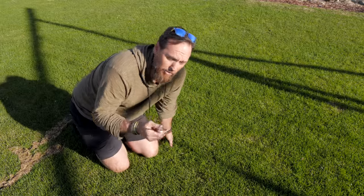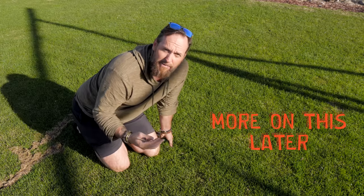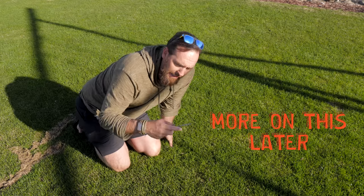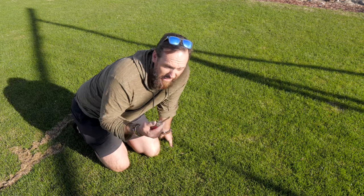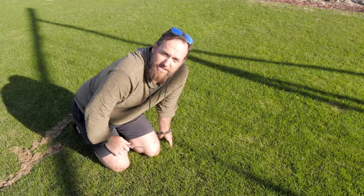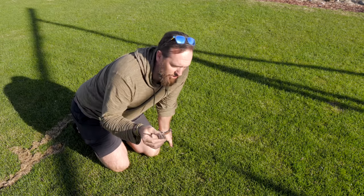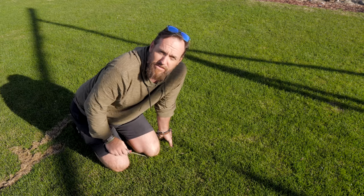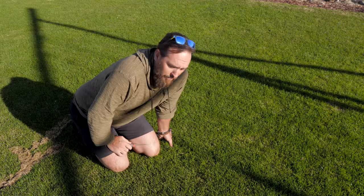It's the time of year where spring aerations are very popular. Aerations and dethatching are coming into play for most lawn care companies and small businesses. It's also a time that for cool-season people, particularly out west, a lot of aerations take place in the springtime. What I want to do today is show you how you can avoid paying for an aeration or doing a service that your grass really isn't going to benefit from.